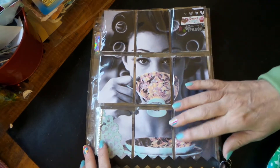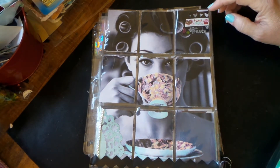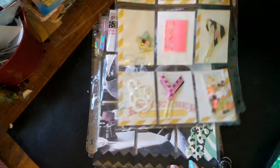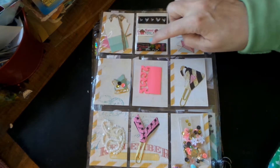I just added a little bit of color to kind of pull things in. Then I put all the goodies on the back. I also added some Heidi Swapp paper on the back of the images.